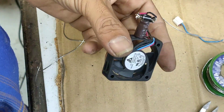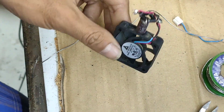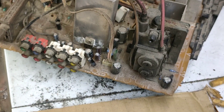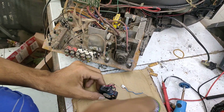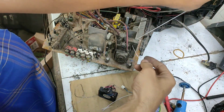Jadi setelah seperti ini, terserah mau ditaruh, direbahkan pun tidak jadi masalah. Ini cuma supaya teman-teman tahu saja. Setelah itu tinggal kita memasukkan tegangan. Tegangan ini bersumber dari playback. Kita akan melilit, cukup dua lilit saja.